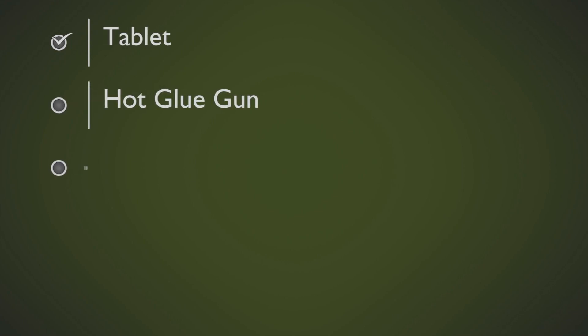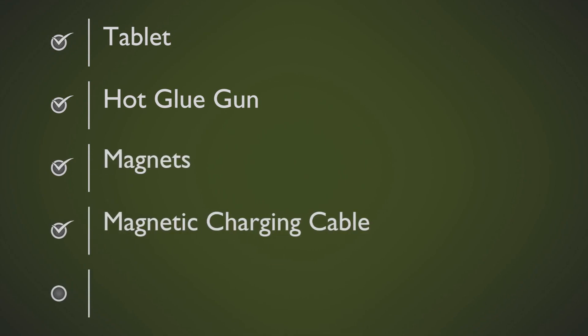Some of the materials that I will have to gather for this project are: a tablet, a hot glue gun, magnets, magnetic charging cables, and command hooks to manage the USB cable.